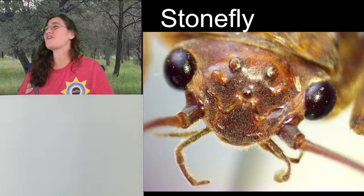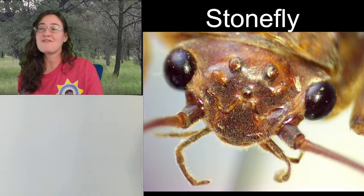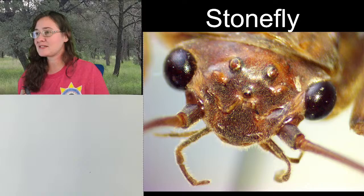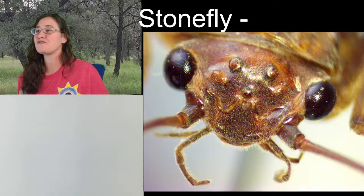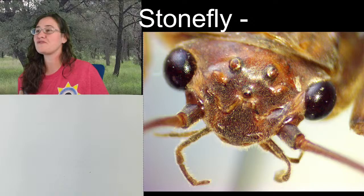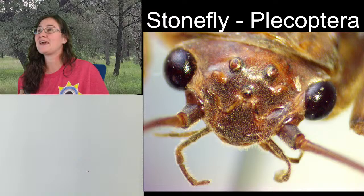My stoneflies do have chewing mouthparts — they chew and swallow their food. As adults, if they eat, they eat plant material, moss, or lichen; many stoneflies stop eating after they become adults. Stoneflies are their own order of insects, just like beetles, bees/wasps/ants, or butterflies/moths. Stoneflies are unique enough to get their own order, and we call it Plecoptera.